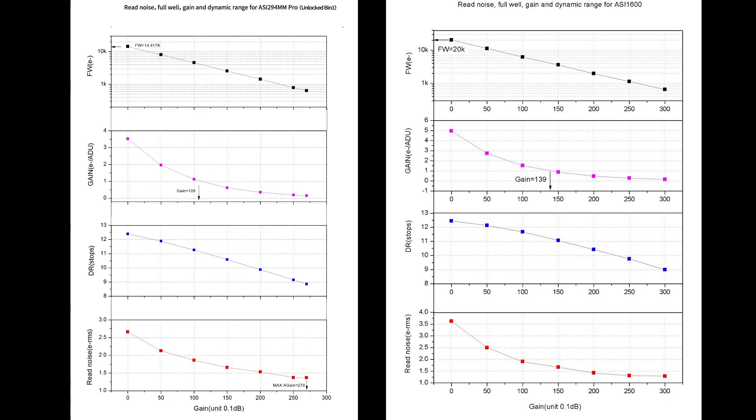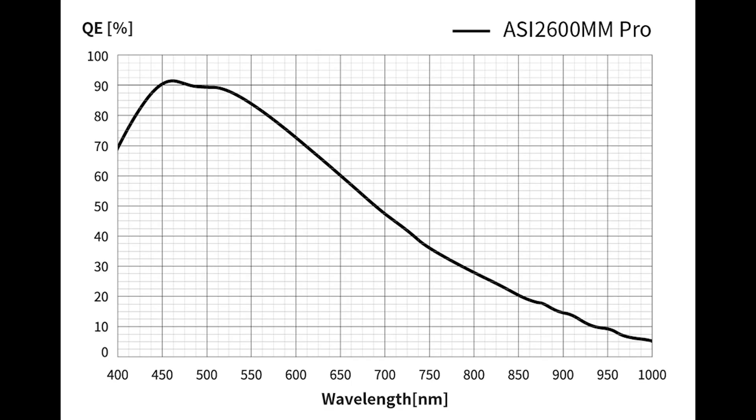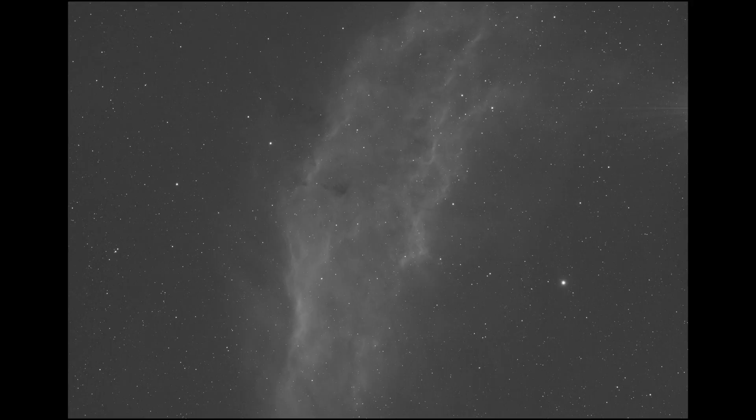Now let's switch the 294 to unlock bin 1 mode. You'll notice that in comparison with the 1600, the charts almost look identical — very similar at unity gain for both cameras. However, the max resolution for the 294 is going to be massive compared to the 1600. Looking at the quantum efficiency graph between the two cameras, right around 656–657 nanometers — the H-alpha wavelength for narrowband — the 1600 was right about 50%, while the 294 is reaching 80%. Oddly, the new 2600 MM Pro coming out soon, according to their graph, only has a quantum efficiency of 55% in that wavelength area.